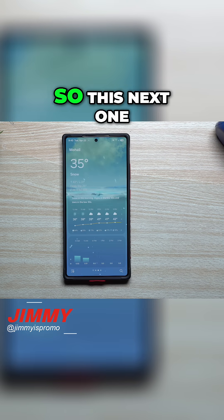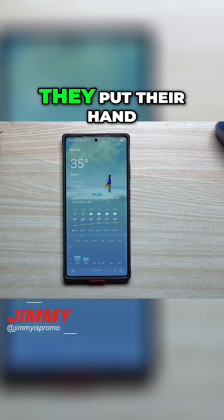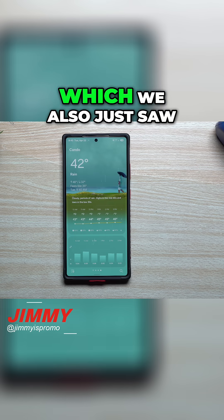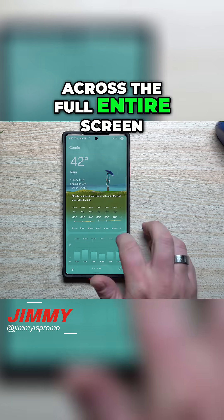This next one is snow — you have snow all throughout the whole entire screen. They're pretty much kind of carrying maybe a briefcase, they put their hand out to kind of feel the snow as well. And then this next one should just be rain, which we also just saw — they walked on out with the umbrella, the rain pretty much everywhere across the full entire screen.